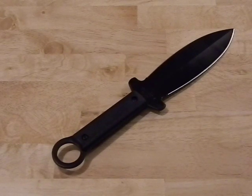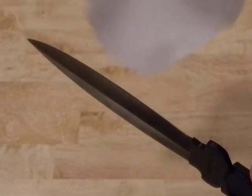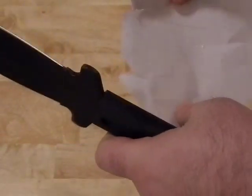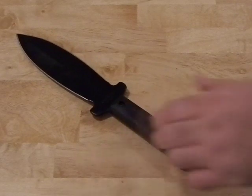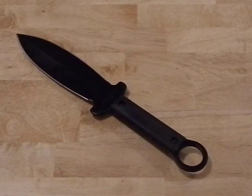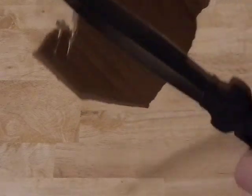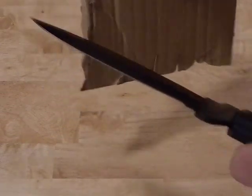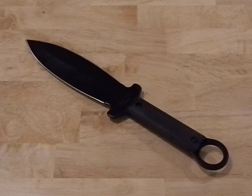Now let's do some cut tests since we already did some for the boot knife. Regular paper first — the angle here makes this a little difficult, but it's not the greatest cutter. You can get some cuts but it's not dependable, not like good sharp steel. Moving to cardboard, you can see we get some cuts in it but it's not sharp enough to really slice through cleanly. Though once again, this isn't really as much a slashing knife as it is a stabbing knife.